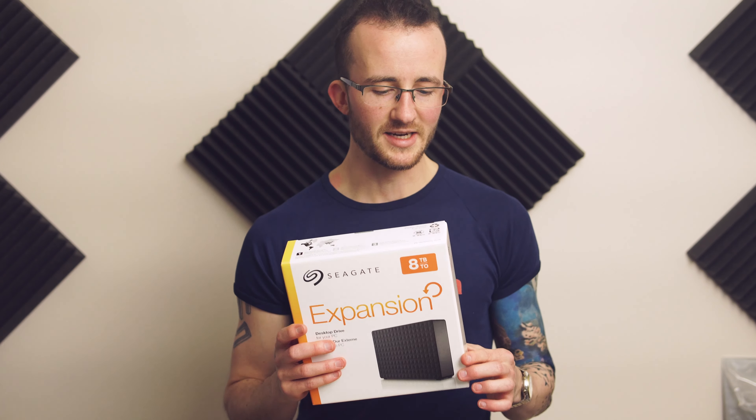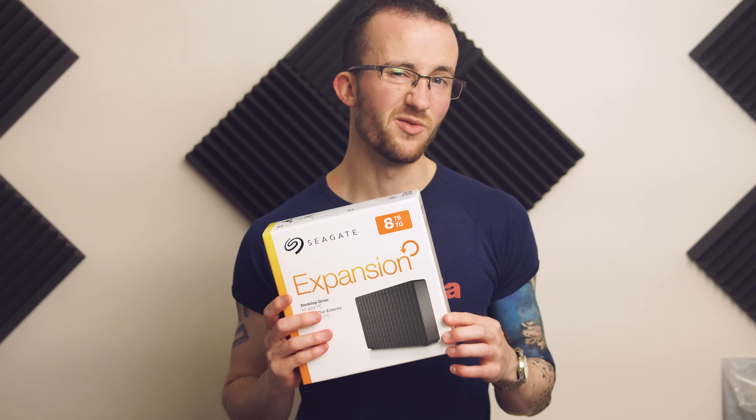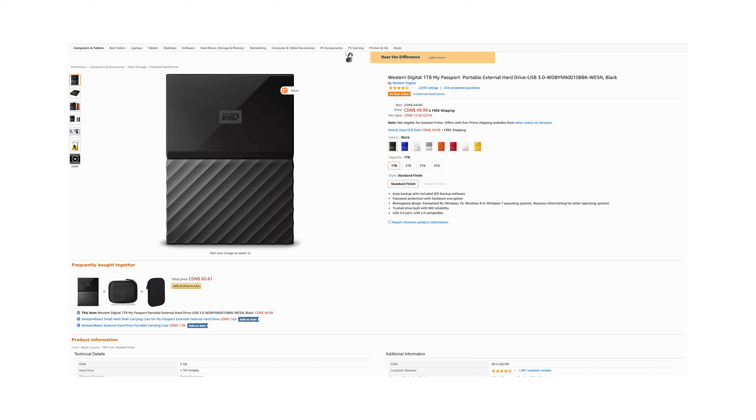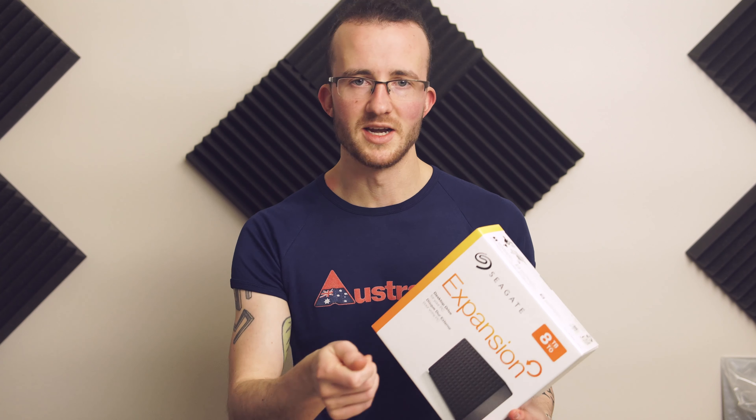There's a lot to get through, so I'm going to be using some notes. In the past year, I've learned a lot about why hard drives are slow. Often, it's not the connection. Take, for example, this Seagate 8TB drive — it is USB 3, but USB 3 is about four times as fast as this drive. This goes for your little WD My Passports as well. When they're USB 3, the speed of them is limited by the drive itself, not by the connection.